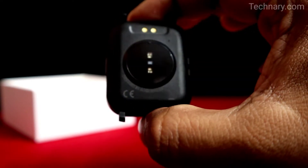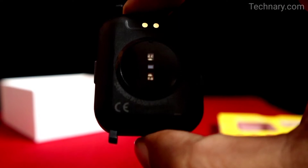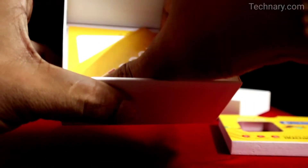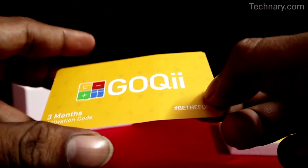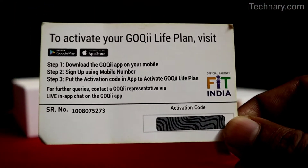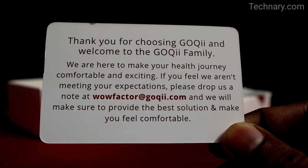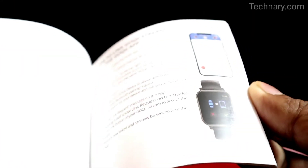It is also having a power button. The smartwatch does look awesome. It features a dial pad option as well, which is really interesting. You also get three months of activation code for Goki membership, which is awesome. You also get a health expert to give you guidance in your fitness journey. In the Goki app you can do a lot of things. This is the user manual — you can check how to connect this Goki smartwatch to your smartphone.